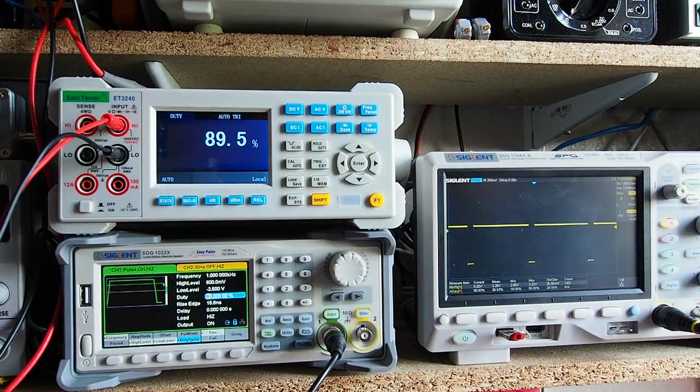At 90% duty cycle, the meter tracks it well. For anyone into electric motors wanting to check the output of a pulse width modulation controller, the instrument is certainly capable of doing that.